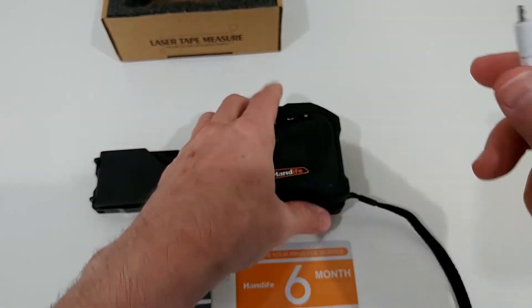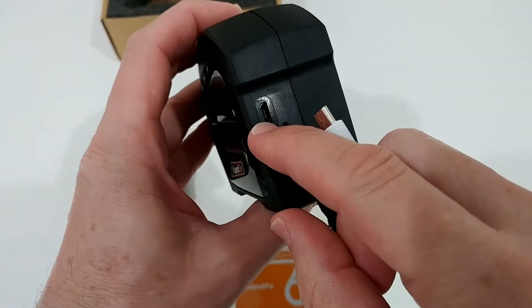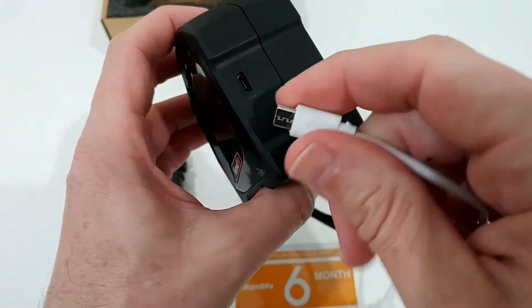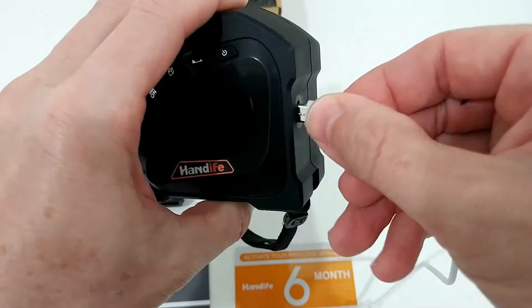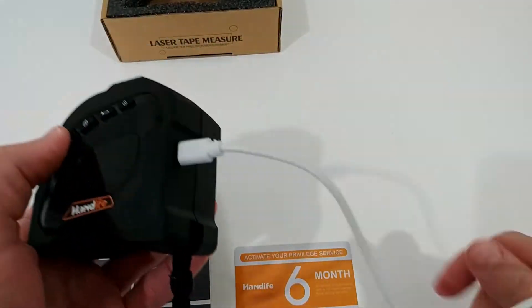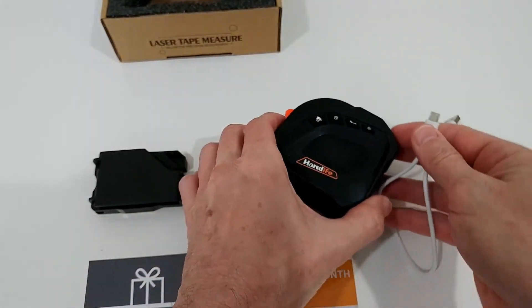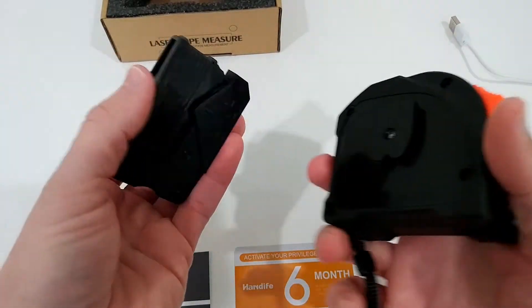The first thing of course is we have to charge it here in the back, and we can already see it hasn't been built very accurately — the cover here is a little bit shifted, the housing is a little bit shifted relative to the protection. You can still plug it in and charge it, no problem, but when you plug it in you don't see anything — you really have to turn it on to see if it's charging or not. Definitely not a great idea.